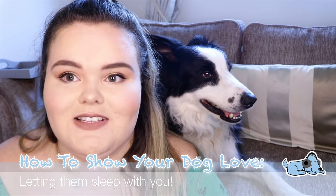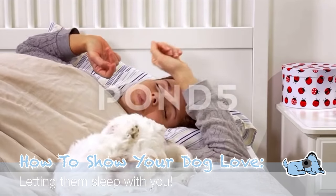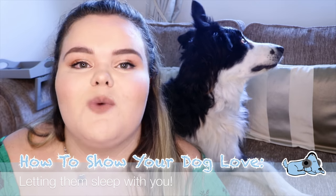And our last one is if you let your dog sleep with you. A dog absolutely loves sleep — at least Milo does. So if you let your dog sleep with you, that really does show that you love them. Milo absolutely loves it because it makes him feel a little bit more human, even though I do think he already considers himself more human than dog, which is quite funny.